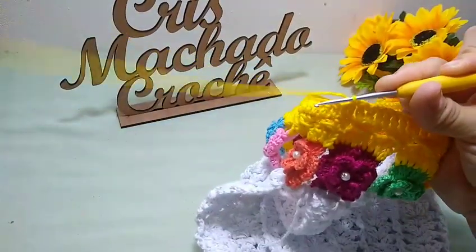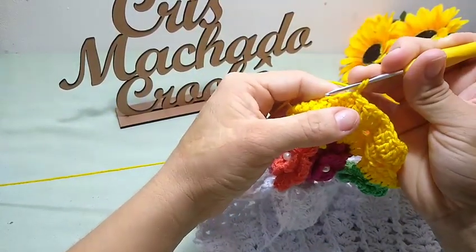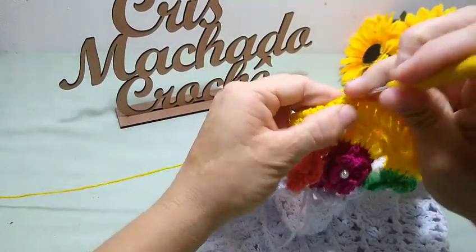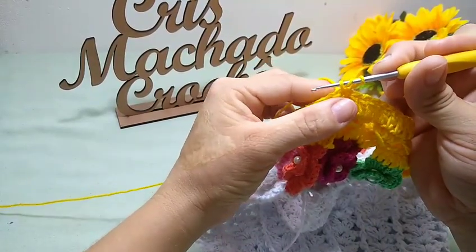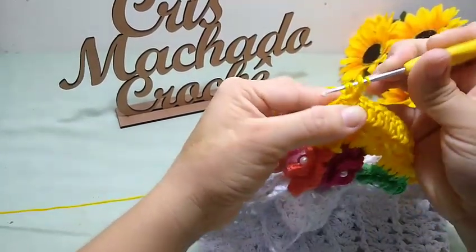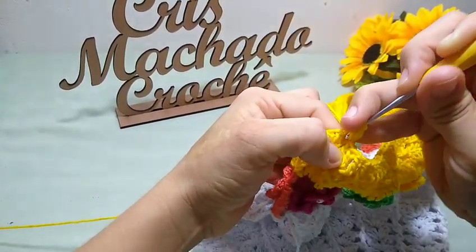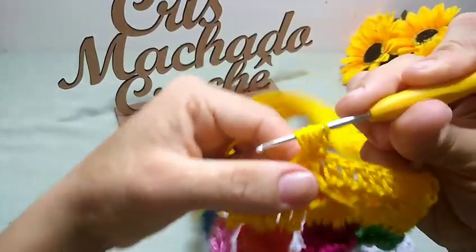Finalizei aqui, fiz toda a volta com pontos altos em cada ponto de base. Agora, eu fecho aqui na terceira correntinha com um ponto baixíssimo. E vou fazer aqui uma correntinha — vou laçar a minha agulha e vou vir aqui dentro. Aqui eu vou fazer duas correntinhas pra dar a altura de um ponto baixo. Vou vir aqui dentro e vou fazer agora o meu ponto puff: insiri, puxei a laçada, alongo. Insiro a agulha, puxo a laçada, alongo. Mais uma vez, insiro a agulha, puxo a laçada e alongo. E pela quarta vez, insiro a agulha, puxo a laçada e alongo. Esse é o meu ponto puff.